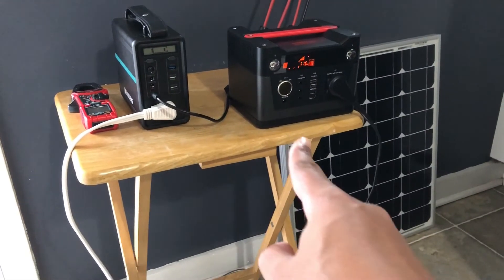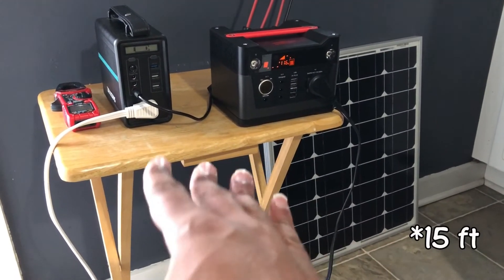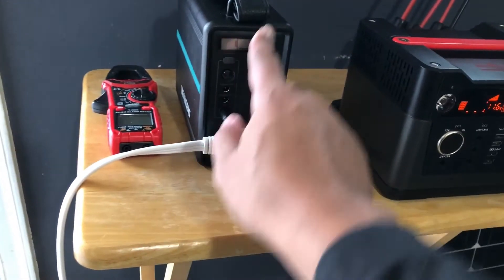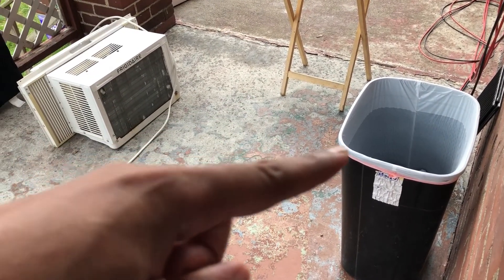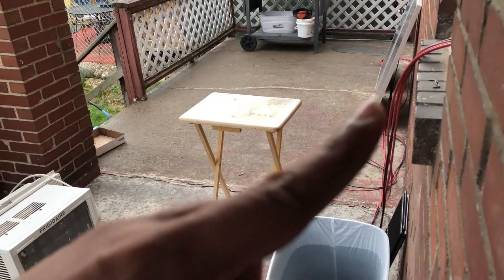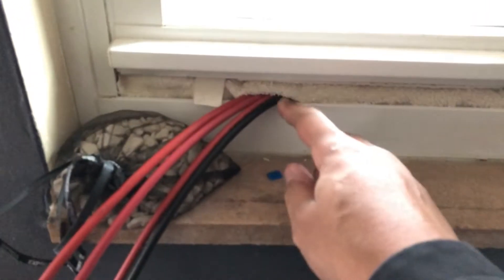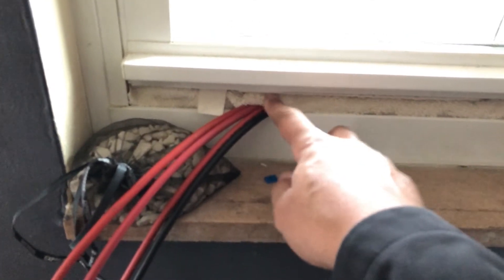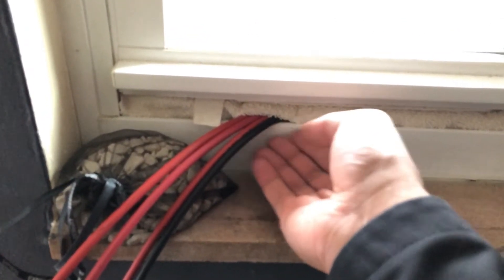I bought two extension cables, both flat, because originally at least one of them used to sit outside right here on the ground and I'd run this flat extension cord up through my window because I didn't have a cable that was long enough. And I have these MC4 extension cables through this window with a towel on top of it to kind of keep the elements out, but as you can see there's a little bit of a gap.